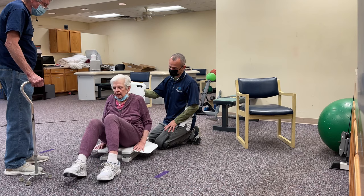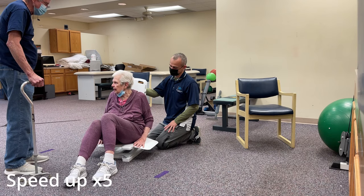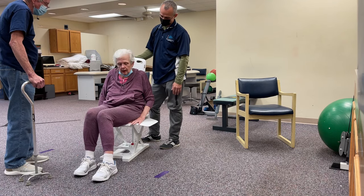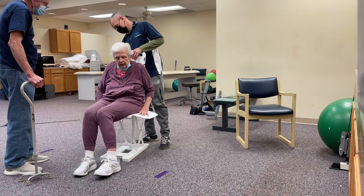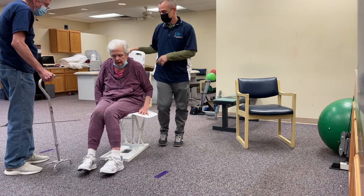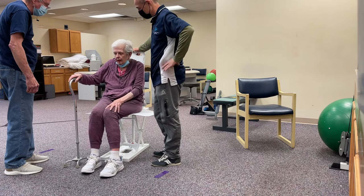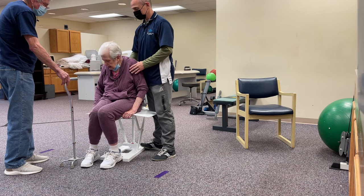Now we're going to go up. When you're ready, your cane is right there. I'm going to get you to stand up. You've got a good grip right here — let's see what you can do.